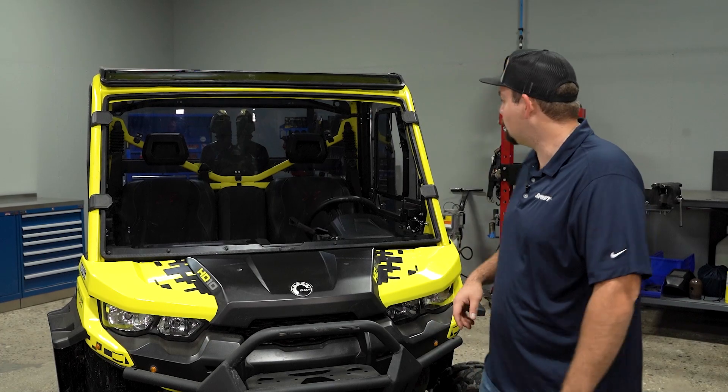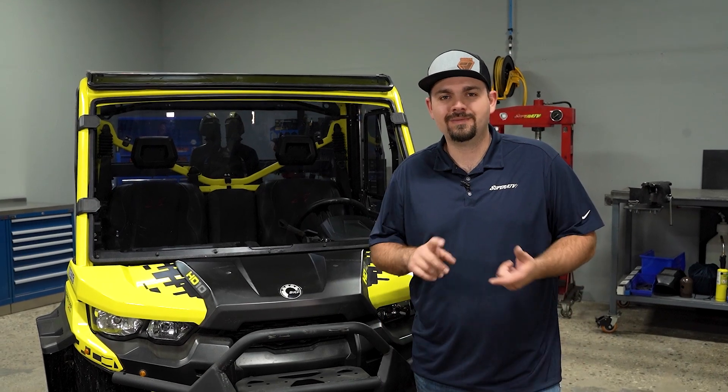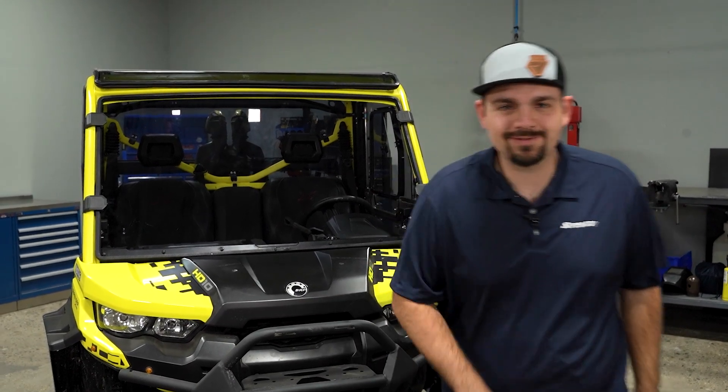So that's all there is to it to install Super ATV's full windshield on this Can-Am Defender. Be sure to check the description below to pick yours up today. And while you're there, drop a like, comment, and subscribe. Thanks for watching. We'll catch you on the next one.